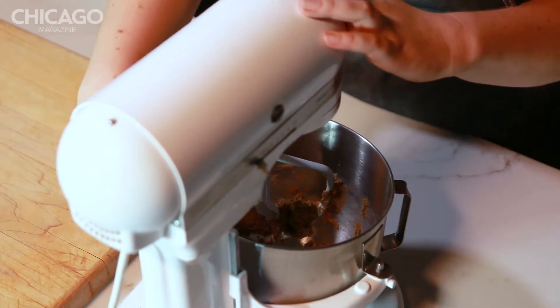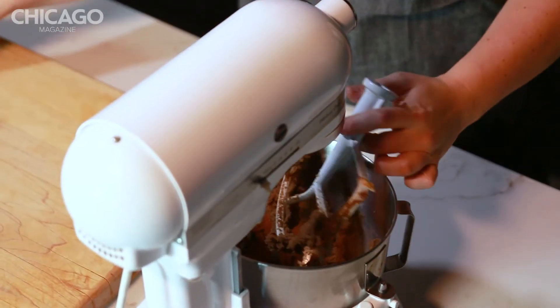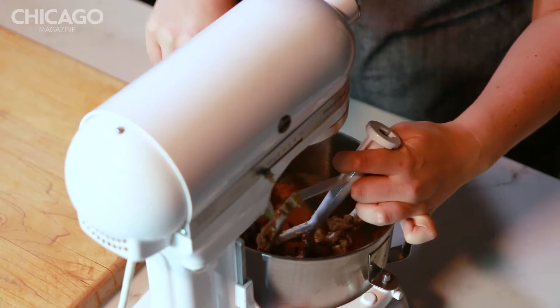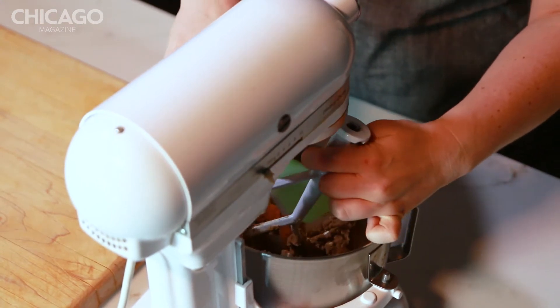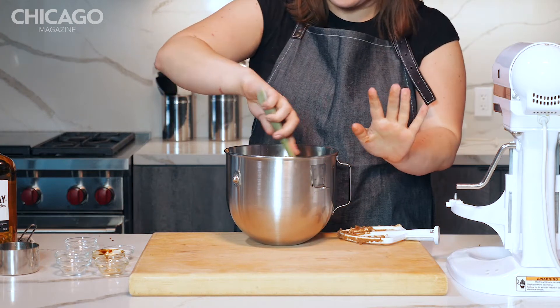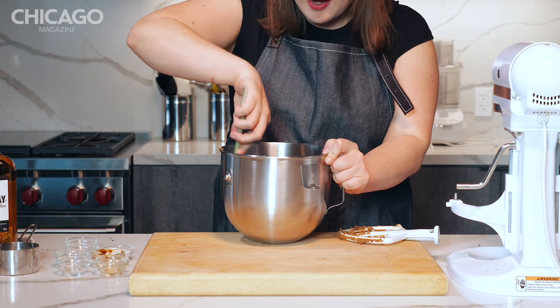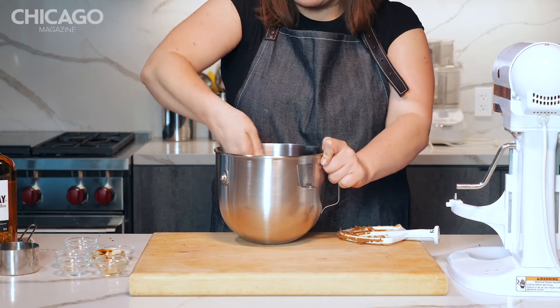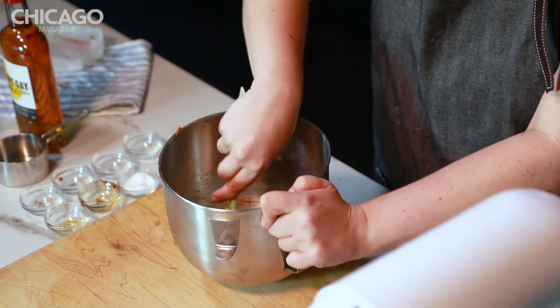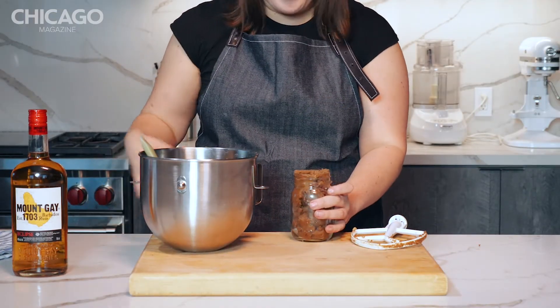Let's see how it's looking. Let's scrape down the sides, get everything into the bowl. Just checking to make sure there aren't any lumps or anything like that, breaking up anything I see, but it looks pretty smooth and ready to go into the jar.